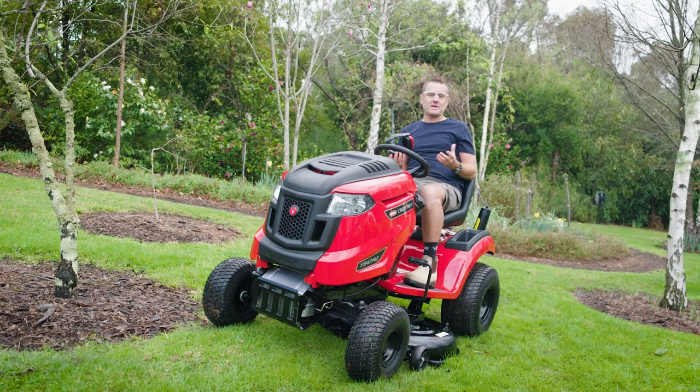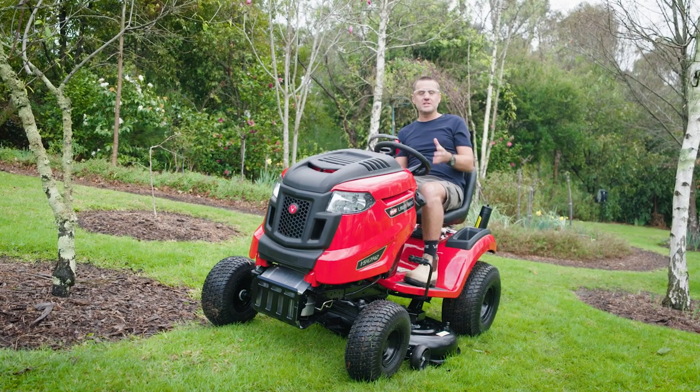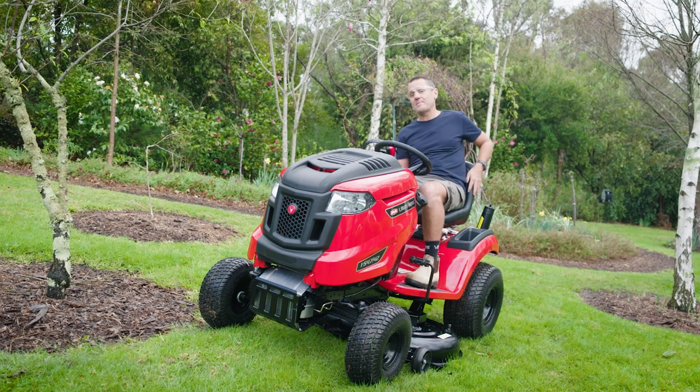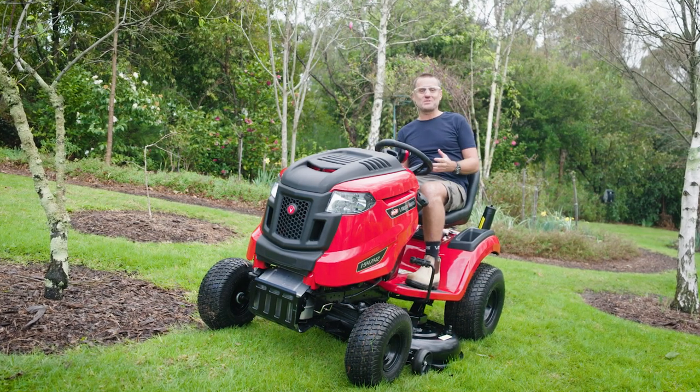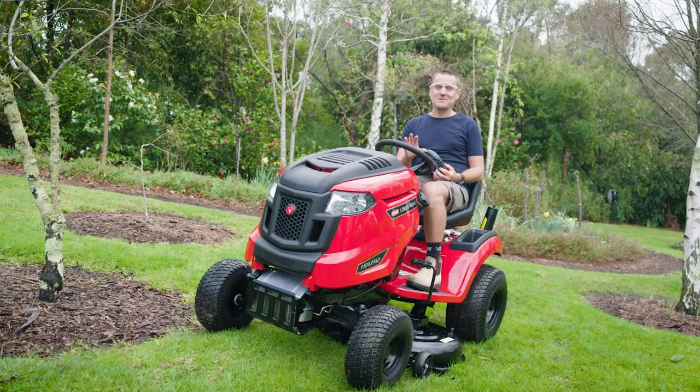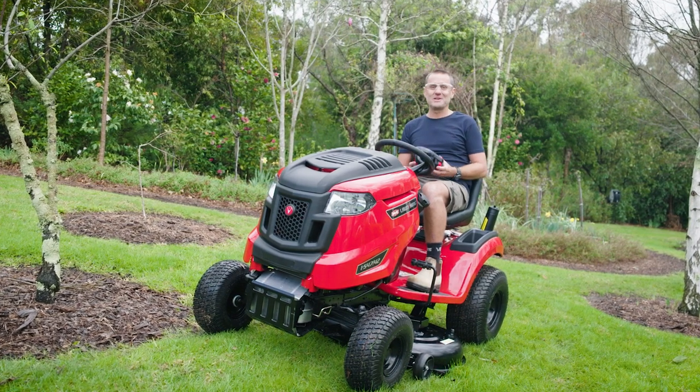These days we've come to expect modern features on machinery and this one really makes the cut. It's got auto transmission, a high-back comfy seat, and when you work up a sweat, you've got your drink right there with you. So sorry Dad, don't mean to cut your grass, but I think I've found a better way to get mowing.